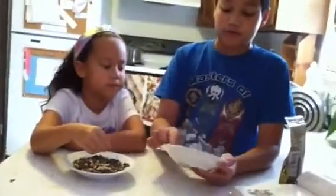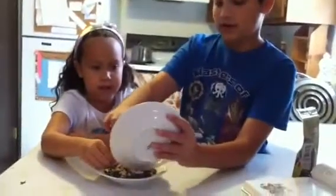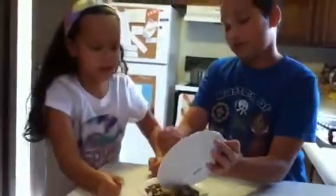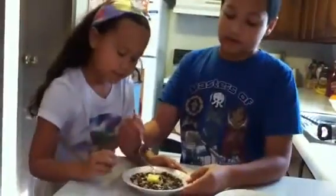Mix them up and then put them in here. I'm going to need a fork. I'm going to put the butter and the sugar into here and then just mix it up.